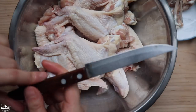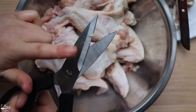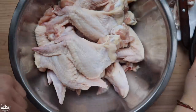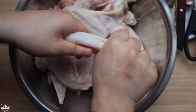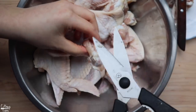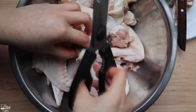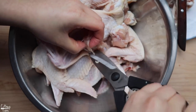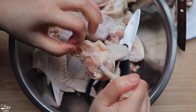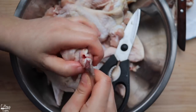Now I'll show you how to debone a chicken wing with kitchen scissors. Make sure you have a sharp kitchen scissor that can cut through meat. Loosen up the joints the same way, then use the scissors to loosen up the meat and fat from the bone. The scissors are a little bit safer especially for those who are scared of cutting themselves with a knife, and it's actually a lot faster too.